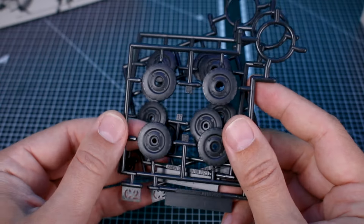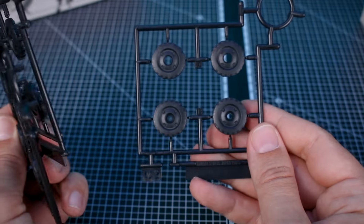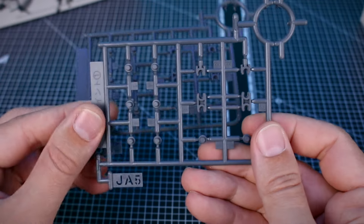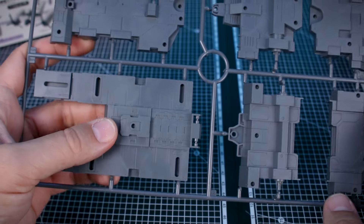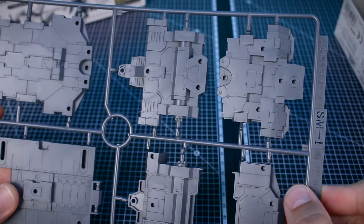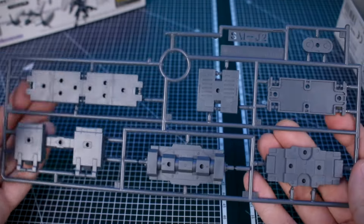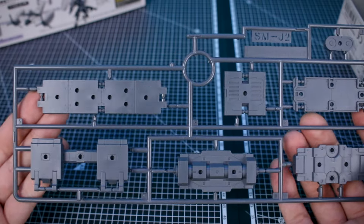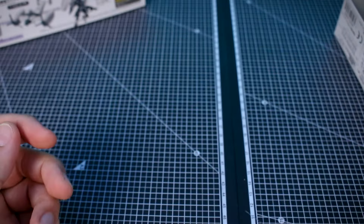For the runners, runner C2 is in black for the wheels — we get three of that runner. Runner JA5 has a few different connection bits in gray — we get two of those. Runner SMI has some of the larger parts of the truck, which are nicely detailed. SMJ1 and J2 are our other two runners, also in gray and nicely detailed. That's it for all the runners for this set.